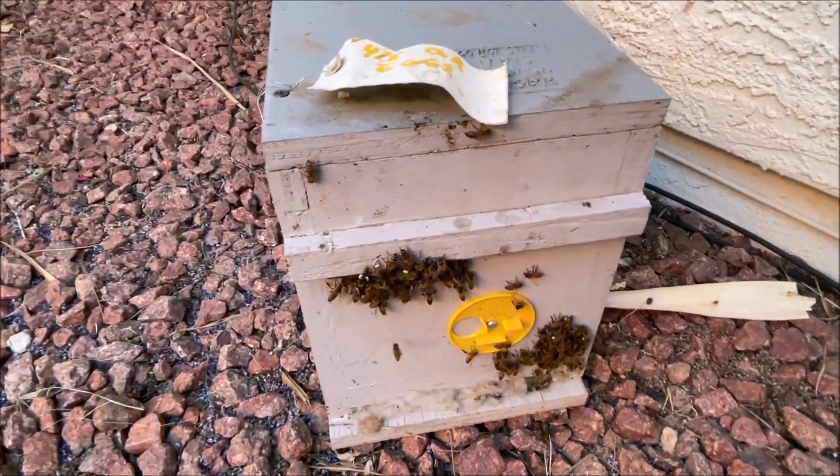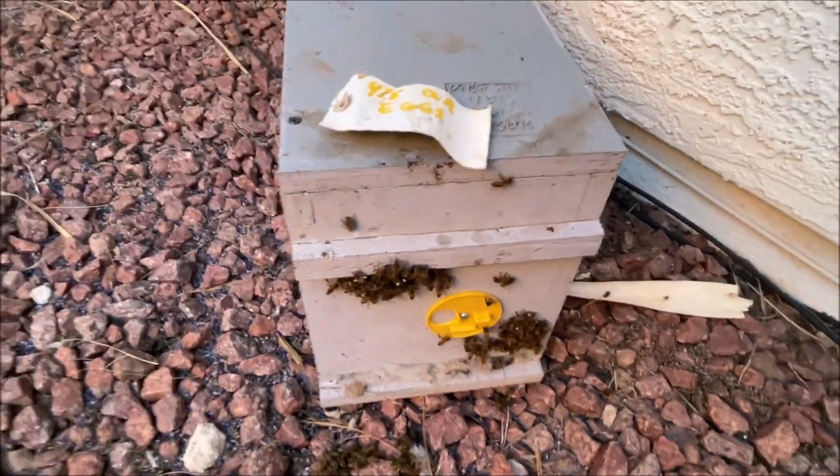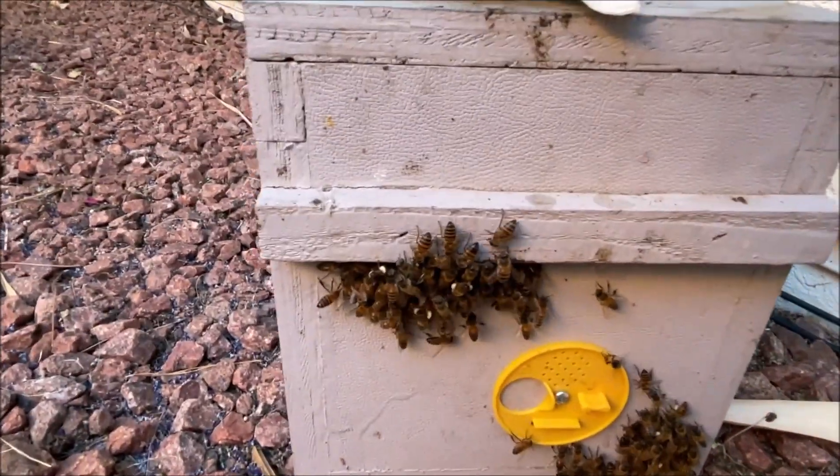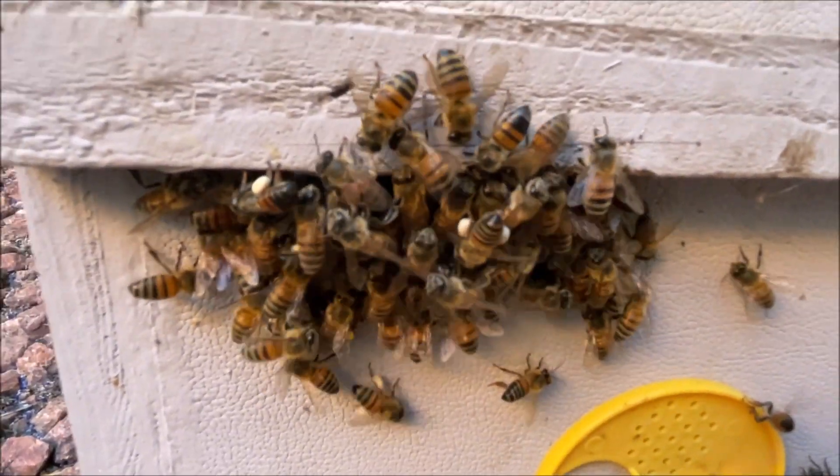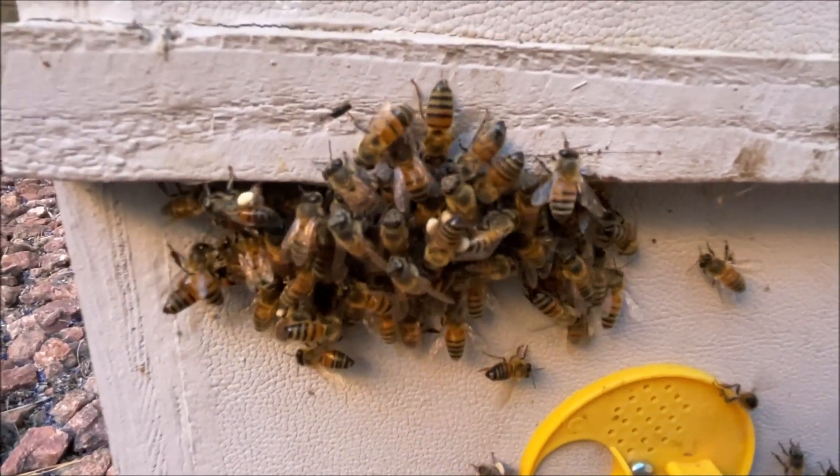I turned the queen loose and put it in excluder mode. Look at all the date palm pollen they're bringing back already this morning. Look at all those little white legs. Pretty neat, huh?